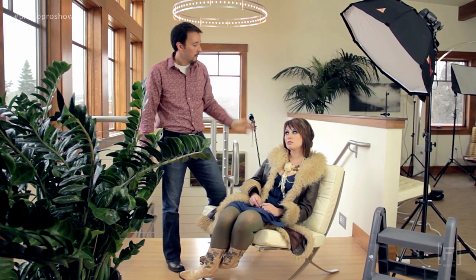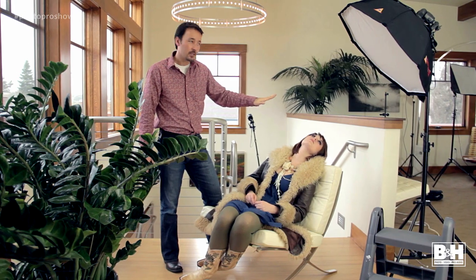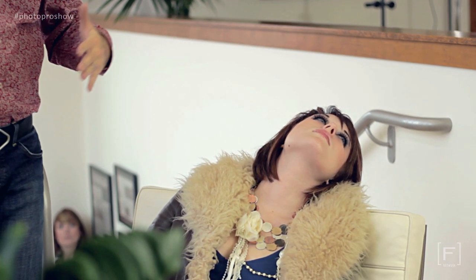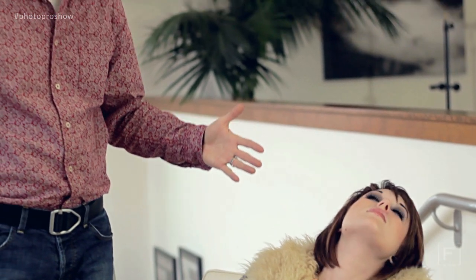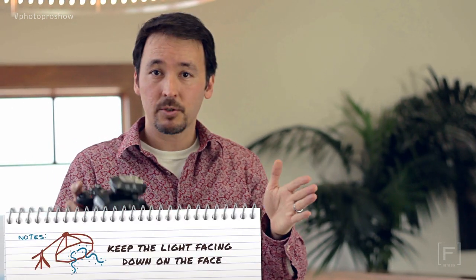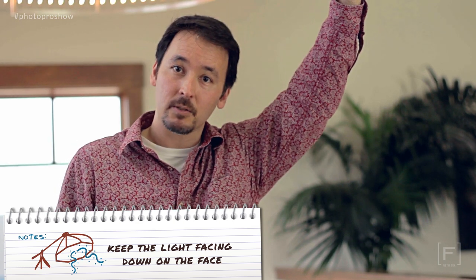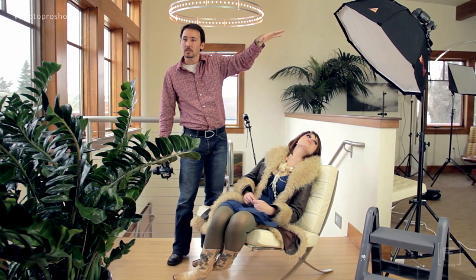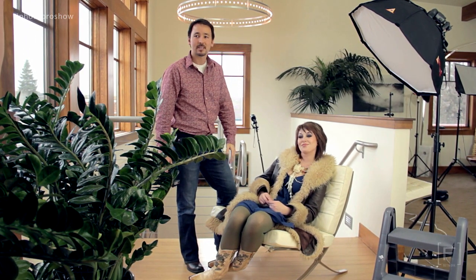What I really want from this light is for it to come down. Go ahead and lay your head back, Brittany — when she's laying back this way, the light's going to come down across her face. It doesn't really matter what angle your subject has their face; all you need to do is position your light so that it emulates a nice forward, downward facing light, just like it would naturally if she were sitting straight up. You'd put the light directly above and coming down. When she lays down, I'll move the light accordingly.